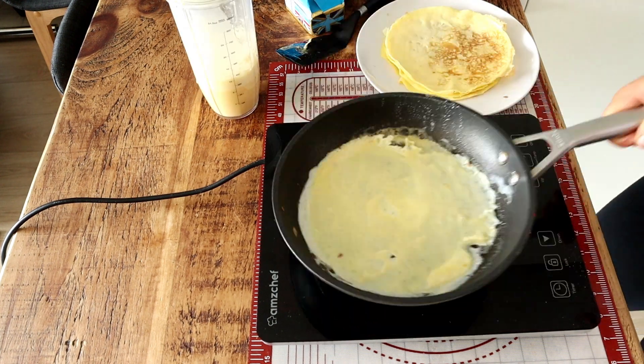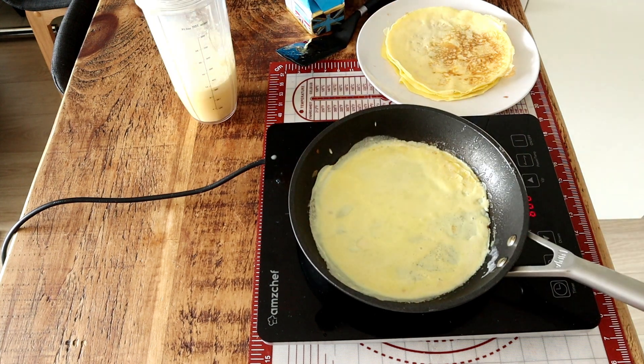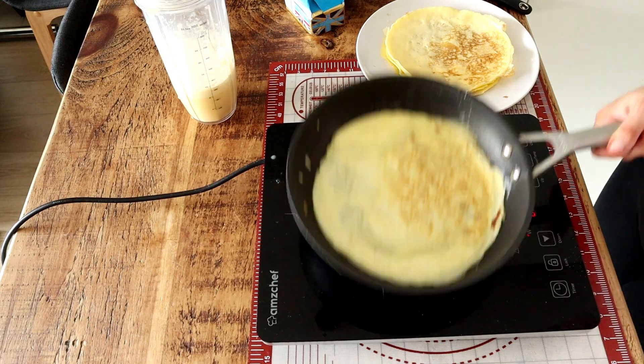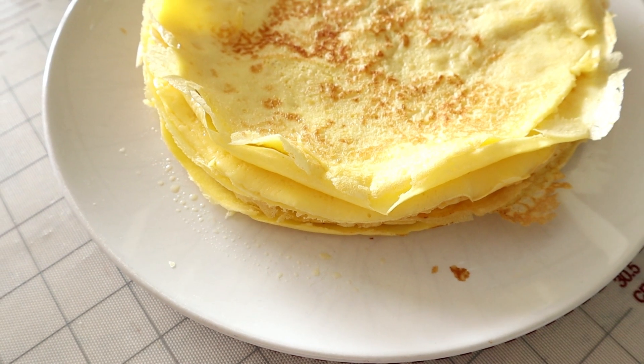Once the crepes are ready, most of the job is done. I got nine crepes with one recipe, which is great since most recipes often yield only one or two crepes or pancakes, so this is very good.